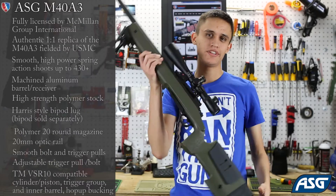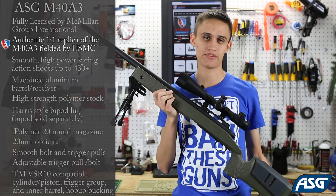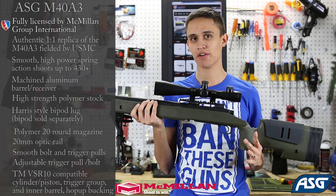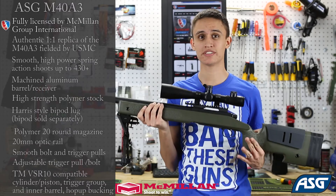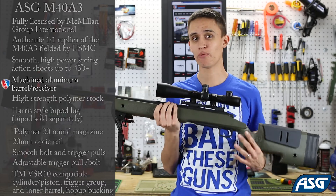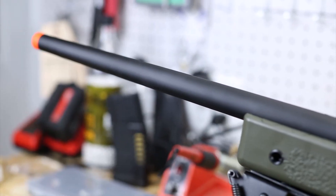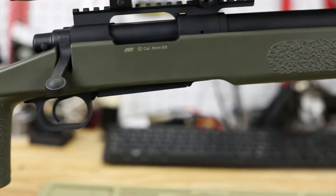The M40A3 Sniper Rifle by ASG is a one-to-one scale replica of the real M40A3, which is a standard issue sniper rifle for the United States Marine Corps. The real M40A3 is a very accurate sniper rifle chambered in .308, and the base rifle is the Remington 700 civilian rifle. They take them to a Marine Corps armory where armorers rebuild them into the M40 — changing out the stock, upgrading the barrel, the action, and the trigger, just to make it a more effective military weapon than the civilian version.